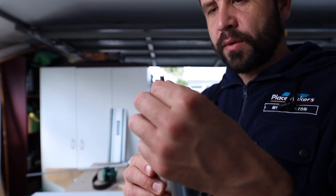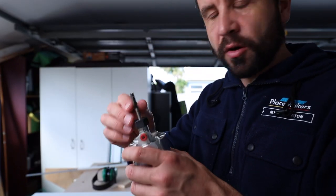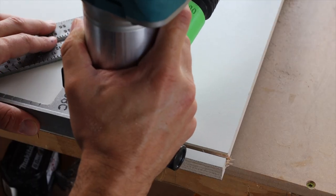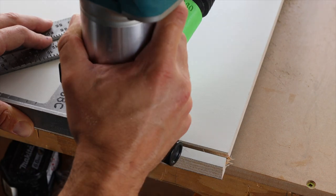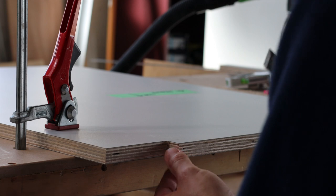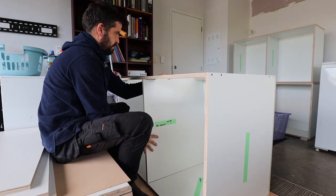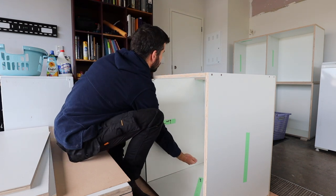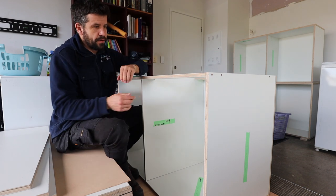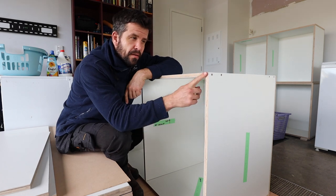The router bit I use is kind of a 5mm wide cylinder. If there's a better one for cutting, please comment below — I'd love to know. I've seen ones that look more like a drill bit. I'm taking extra effort not to trip up any of these edges and get clean cuts on the front, because this is all going to be seen.